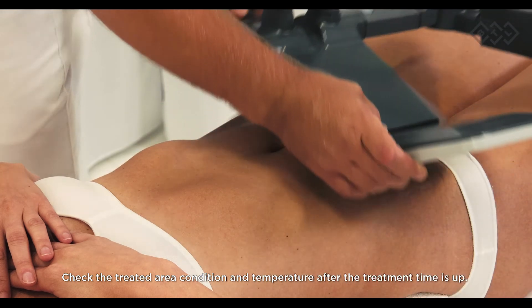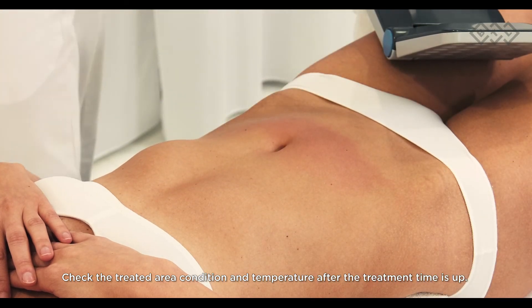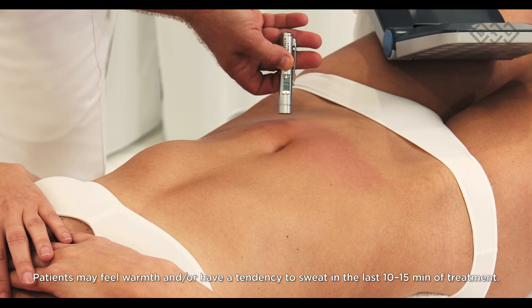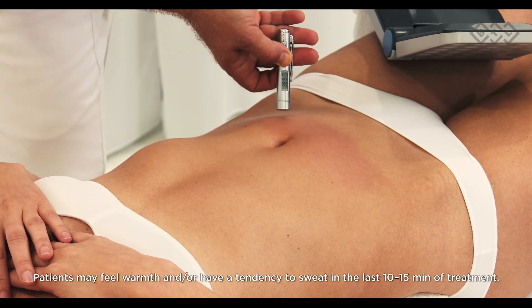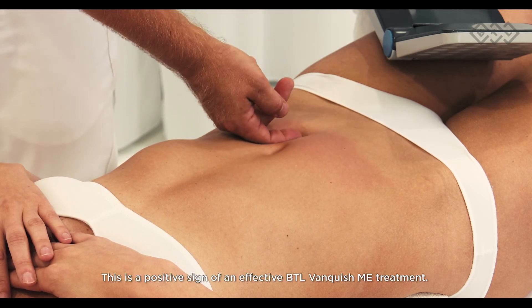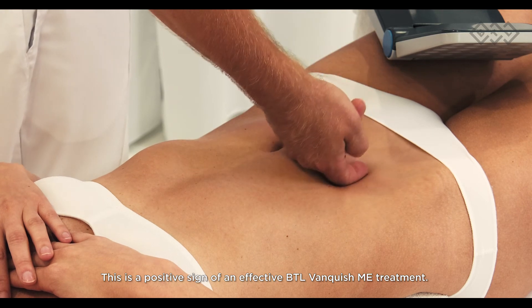You can continue the treatment when the overheated skin is cooled back to normal treatment temperature. Check the treated area condition and temperature after treatment time is up. The treated area typically shows strong erythema. Patients may feel warmth and/or have a tendency to sweat in the last 10 to 15 minutes — this is a positive sign of effective BTL Vanquish ME treatment.